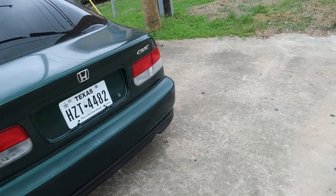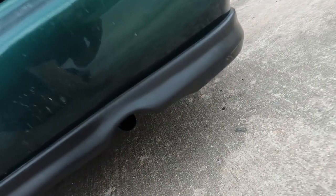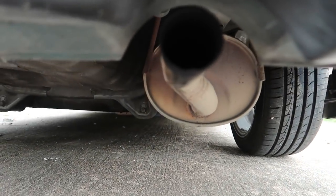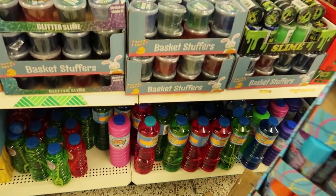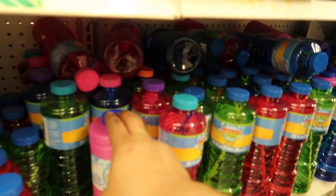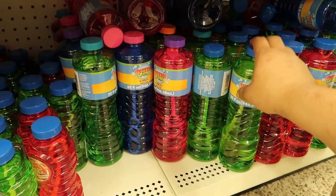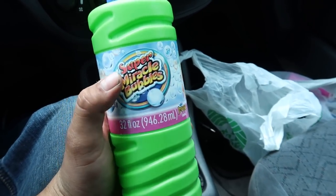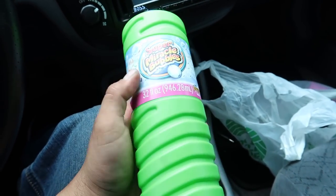But before I get that muffler swapped over here, I'm going to go ahead and fill this guy up with bubbles and see if I can put on the show for you guys. Just in case you wanted to know how much Super Miracle Bubbles you need to fill up your muffler - it's about two and a half bottles.